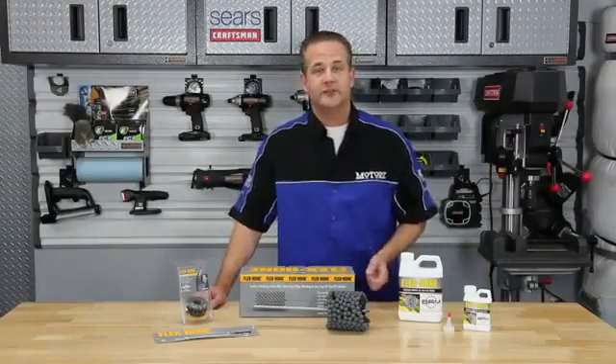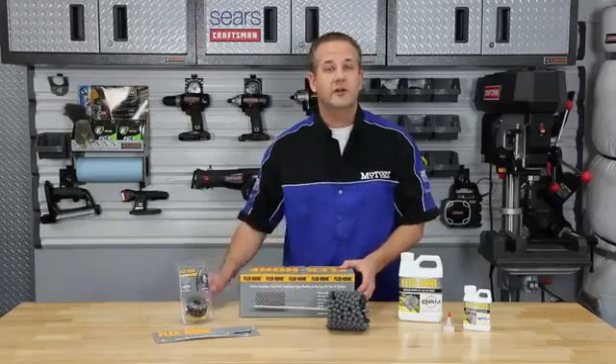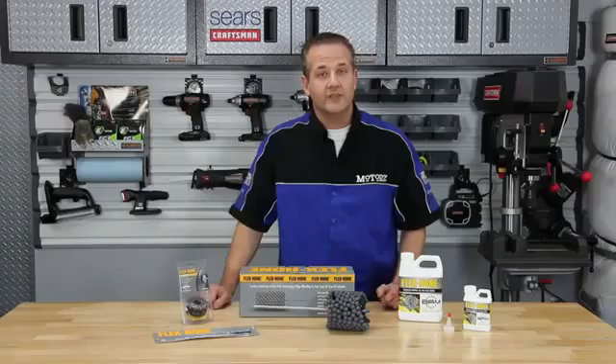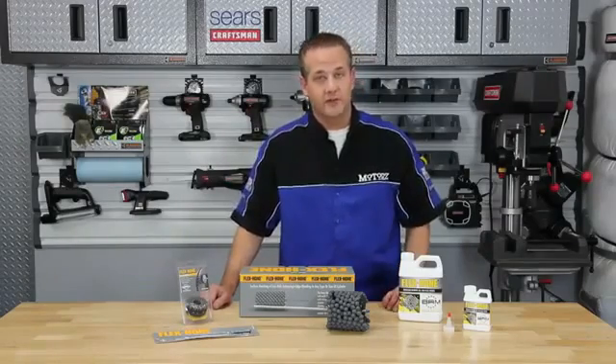Since 1972, Brush Research has been manufacturing the original Flex Hone tool. Their flexible hone easily solves your deburring and surface finishing problems with a variety of abrasive types, grits and sizes available, including both standard and heavy duty honing tool options.